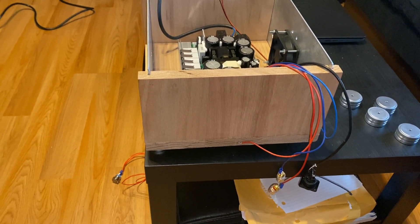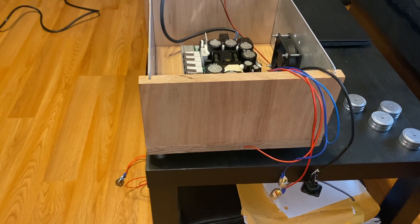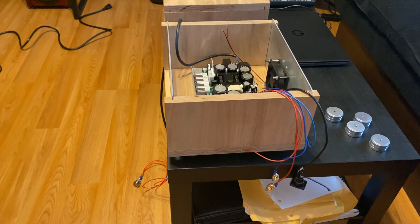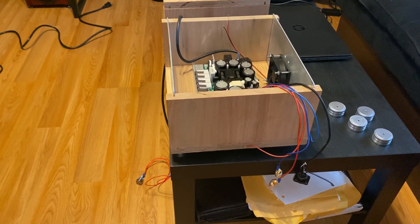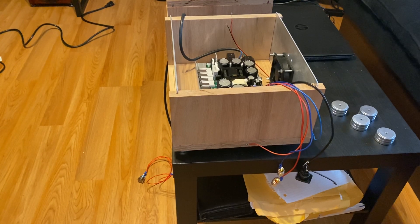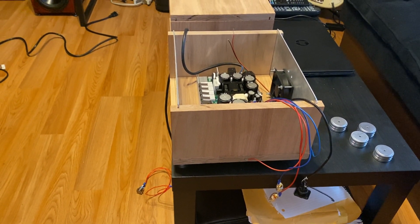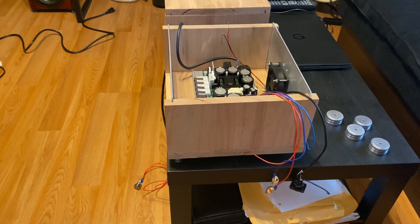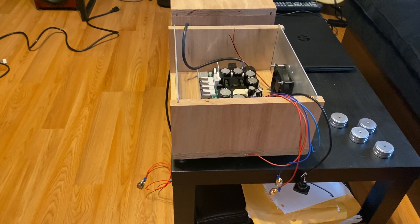I did mock up the amps and run them for approximately an hour at moderate volume, and the amp got warm. Nothing that was hot to the touch or anything like that. I don't have any way to measure the heat, but it didn't appear to get too hot.